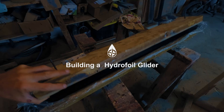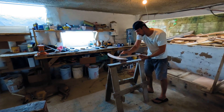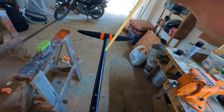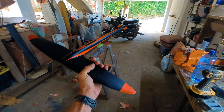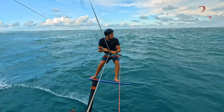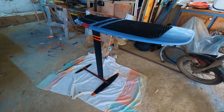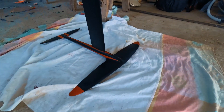A little while ago, I published a video showing how to build a full carbon mast. Since then, I've designed and built a new hydrofoil specifically to fit that mast. The concept behind this build was to create a versatile all-round freeride foil — something that would get me back on the water, leave me satisfied, and let me focus on more experimental designs. In this video, I'll walk you through the full design and build process for this custom hydrofoil glider.